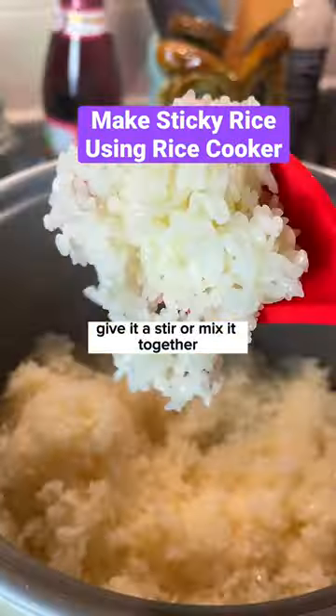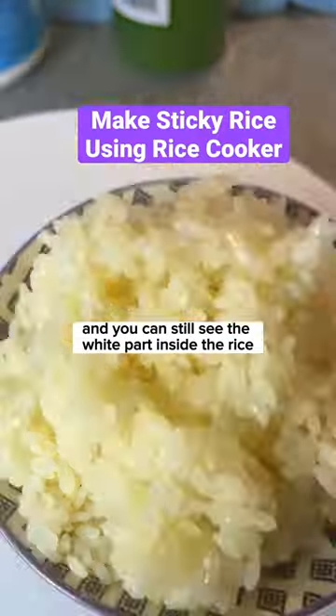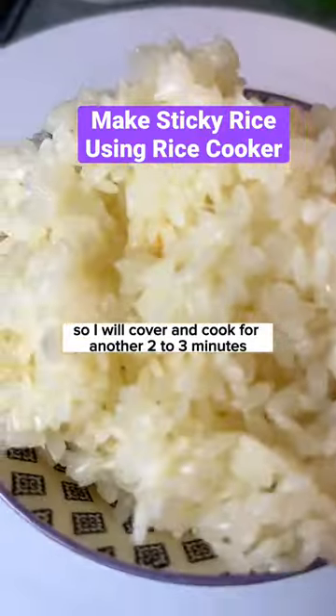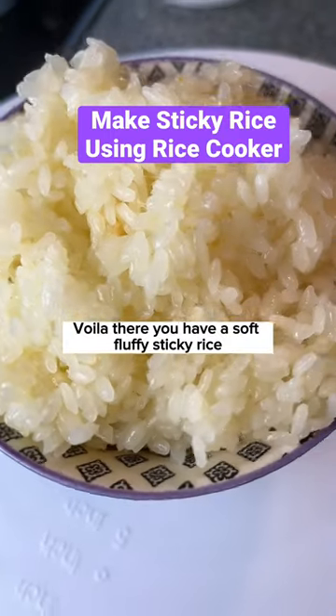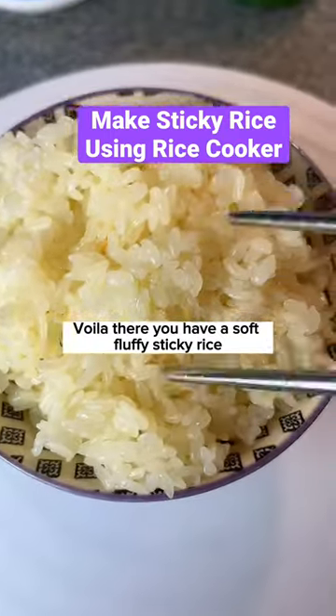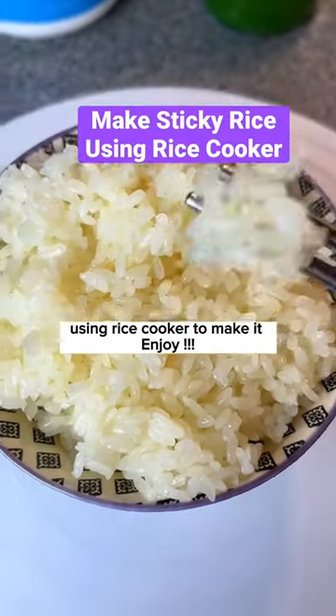Give it a stir and mix it together. You can still see the white part inside the rice, so cover and cook for another 2 to 3 minutes. And once it's done, there you have a soft, fluffy sticky rice made using a rice cooker. Enjoy!